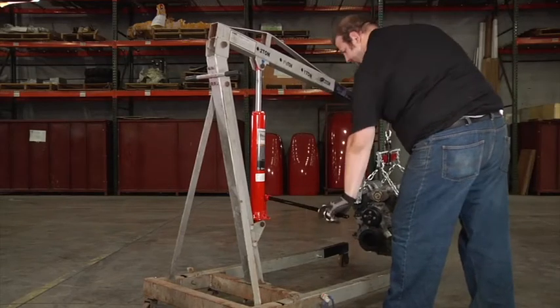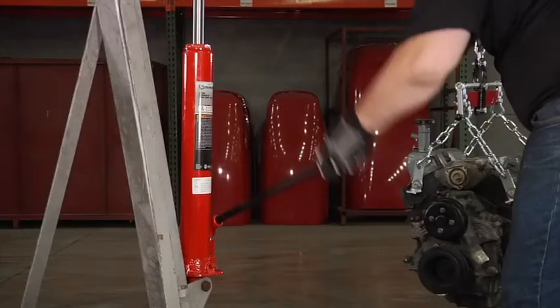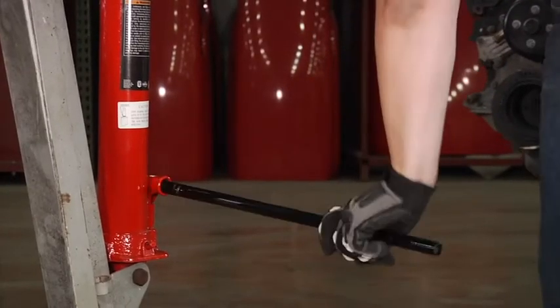These single-piston hydraulic long ram jacks from Strongway are the ideal replacement jacks for hydraulic cranes, engine hoists, and a wide variety of applications. Choose from a 3-ton or an 8-ton jack.